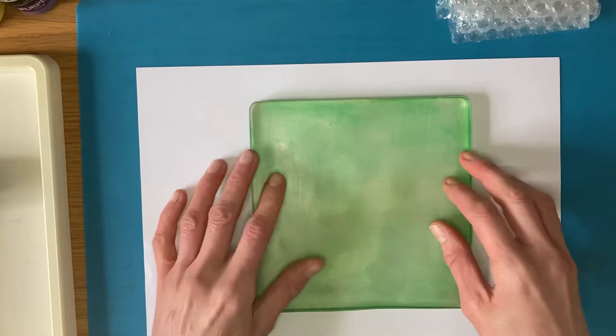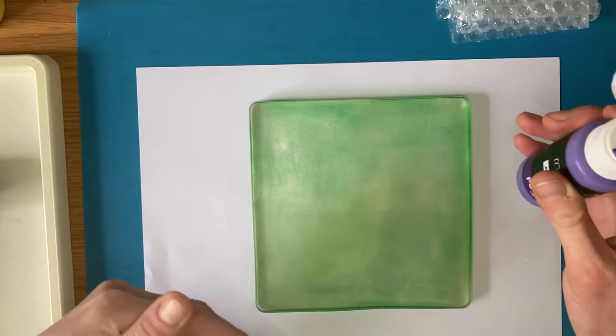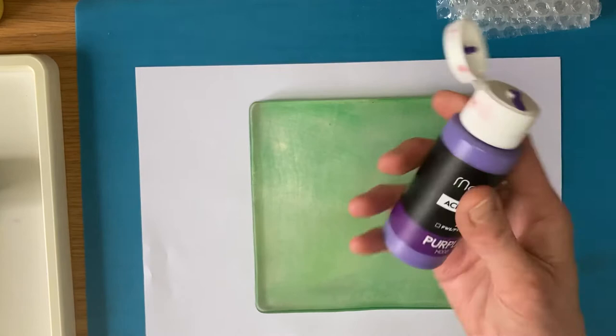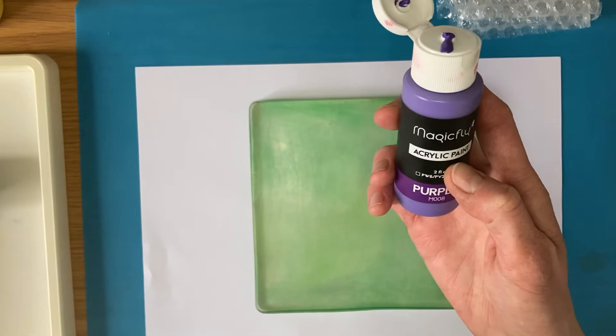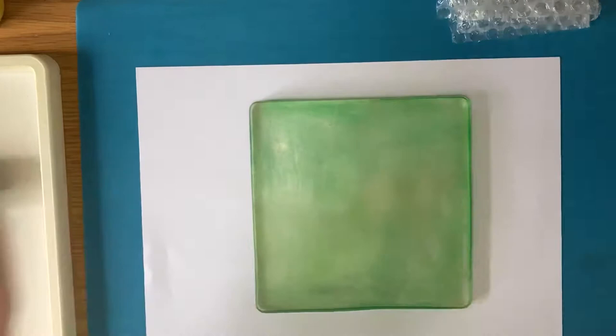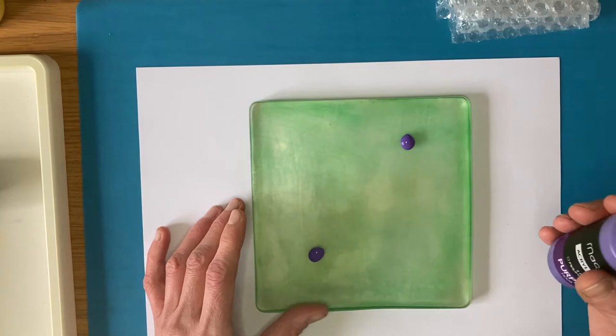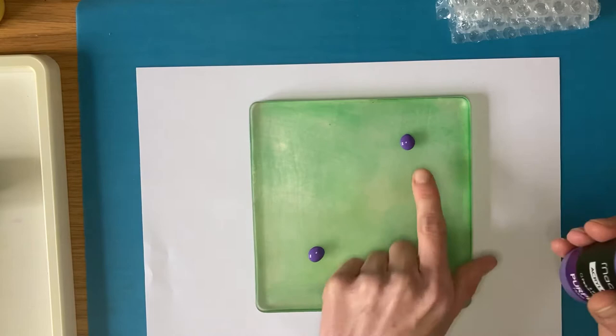So to start off we're just going to print using one colour, and I'm going to start with the purple - give it a little shake. Make sure you're wearing the apron we've provided. These are water-based paints and can be washed with water, but you don't want them getting on your clothes because if they dry they might be difficult to get out. So then you can apply the paint straight to the plate - I've used about a large pea-size amount.